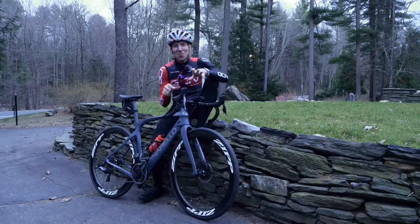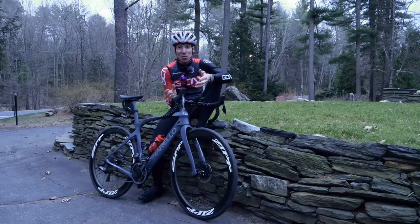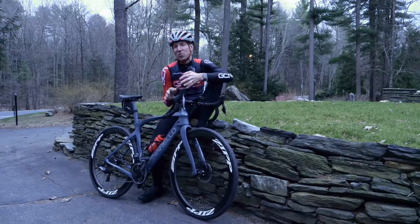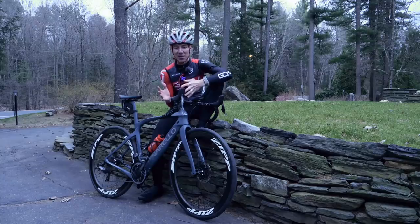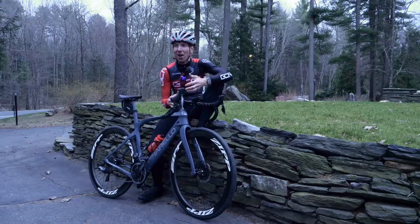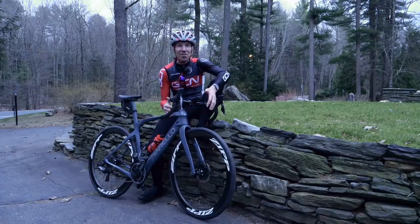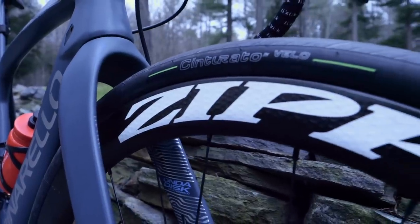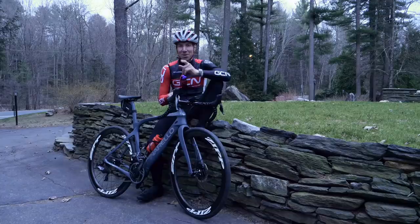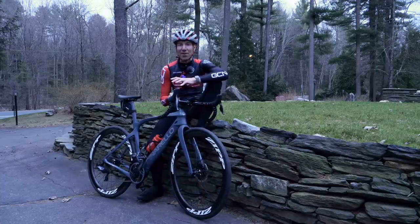I don't want to sound like some type of tubeless expert, but when we go through the different systems that exist — clinchers, tubulars, and tubeless — I would have to say that tubeless sits right in the middle of both of those. Tubulars are so drenched in European cycling history, and the clincher is really the simplest version of how to get a tire on and off with a tube inside it. But tubeless, with rim manufacturers, tire manufacturers, and sealant producers all coming together over the years, I have to say that in my opinion, tubeless tires are something you absolutely should consider.